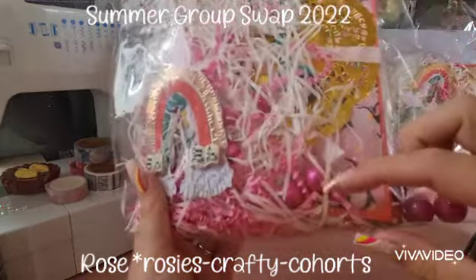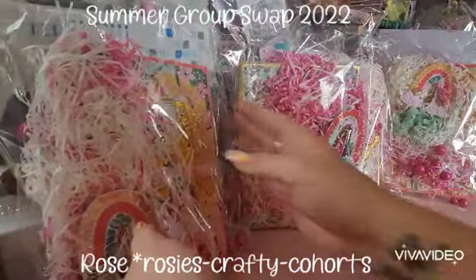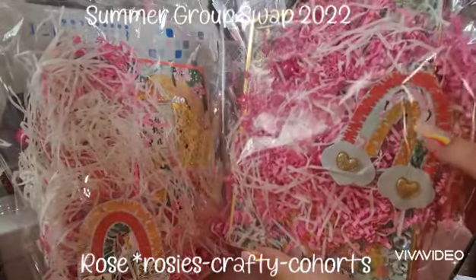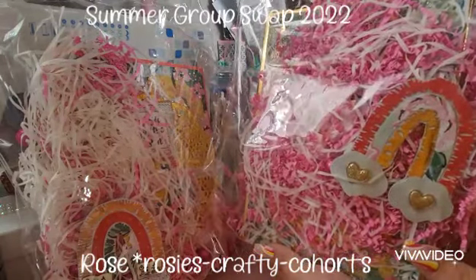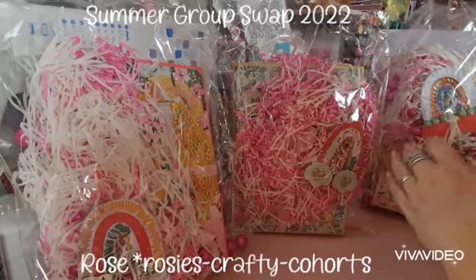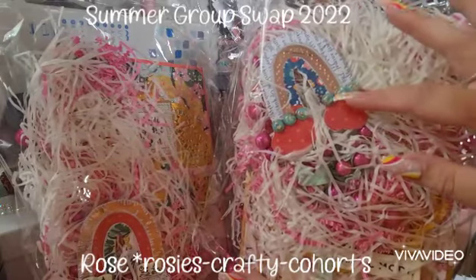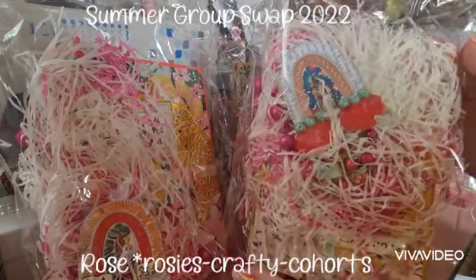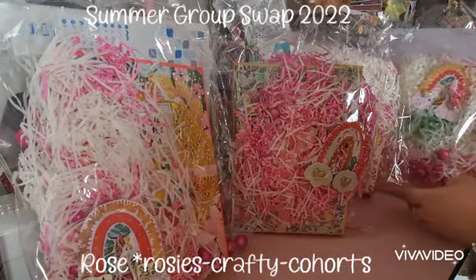You've got the cute glitter balls and all the shred, so there's that one. And then this rainbow has got little hearts on it. This one has got little gems on it — how super cute!